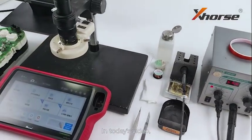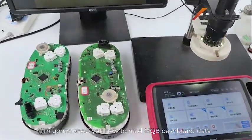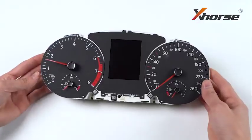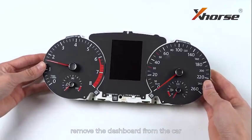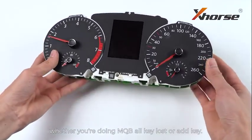Hello X-Words friends! In today's video, I'm gonna show you how to read MQB dashboard data using Key2 Plus. First thing first, remove the dashboard from the car, whether you're doing MQB oculus or AdKey.